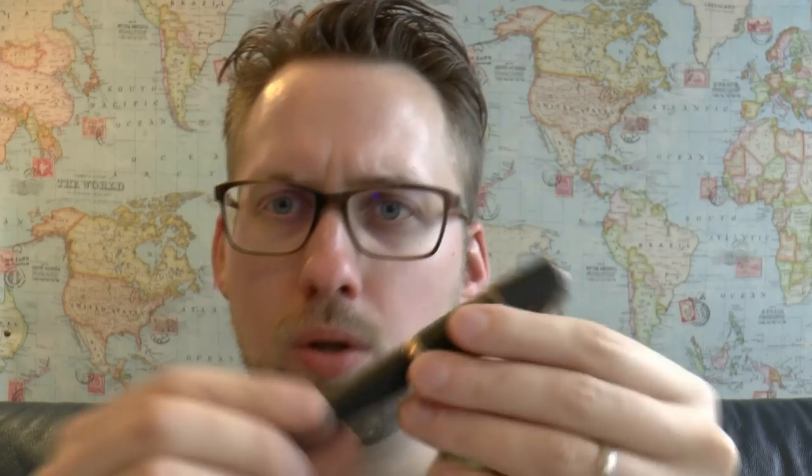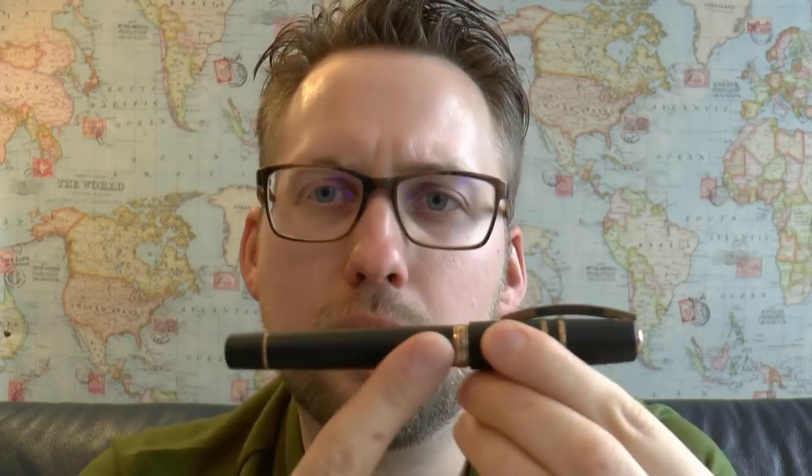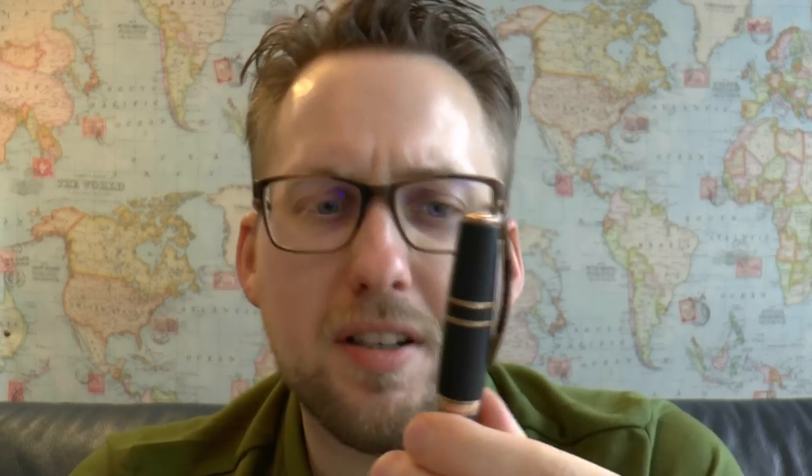I think this is a very interesting model, and what makes it so interesting is that it's made out of lava. It's tough to describe if you have not held one of these, because it does not feel like plastic. It's a very different feel — almost a bit rubbery, and it's very odd to the touch. I really recommend you, if you ever make it to a brick-and-mortar fountain pen store, to just hold one.